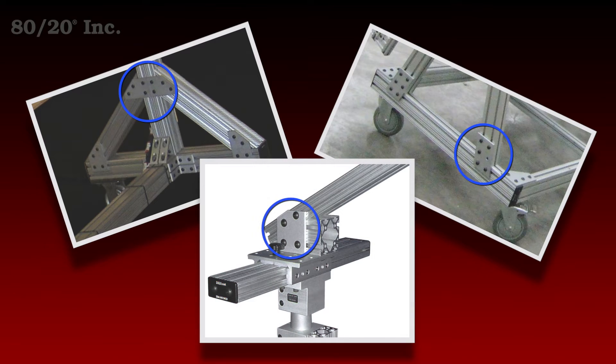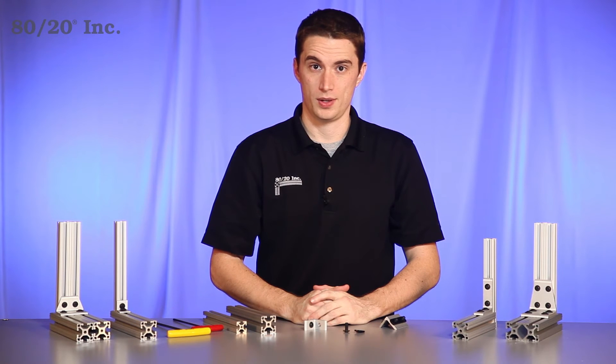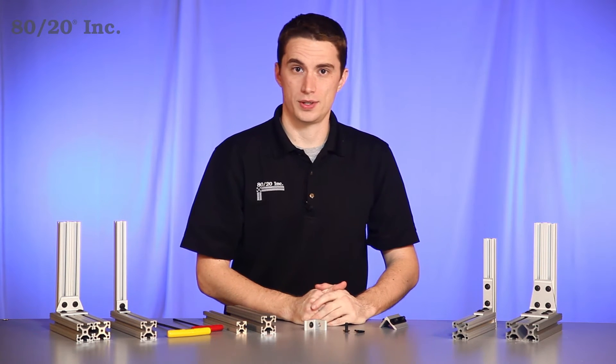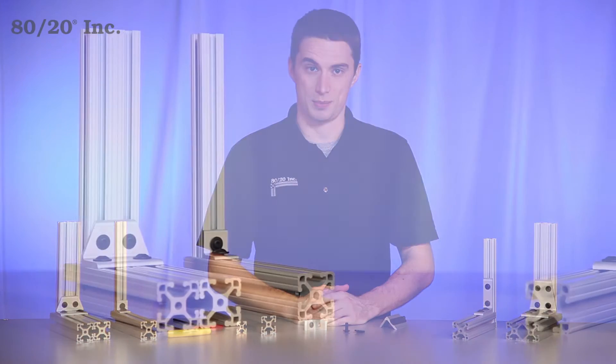They come in both fractional and metric, and are available across a wide range of profile series. When using it you have a choice: a transition bracket can be used as a standalone fastening method or to reinforce another fastening method.